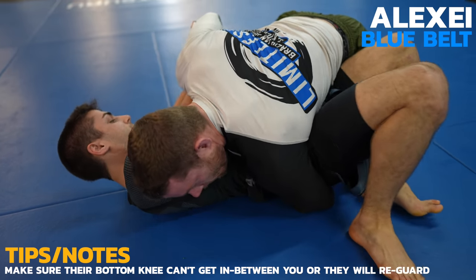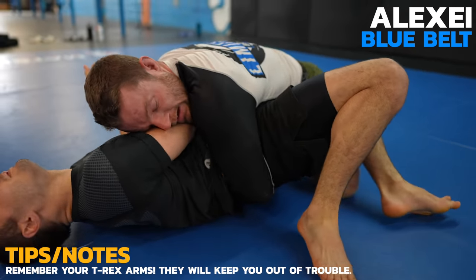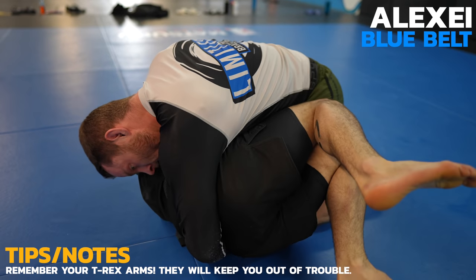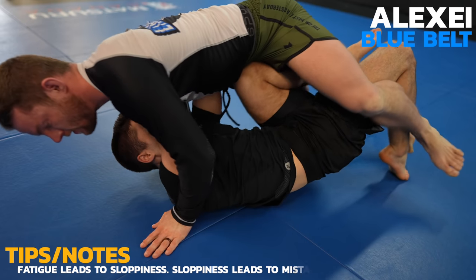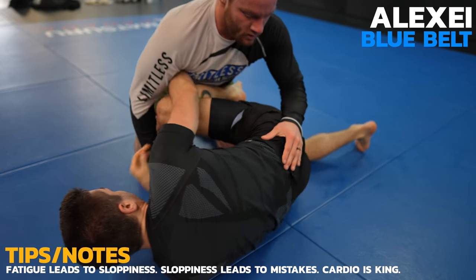I don't have control of his head as he's doing a great job utilizing his t-rex arms so the best place to control is going to be his hips. I'm dead tired right now and just trying to hold on to him. As you can see, I get a little sloppy here trying to mount him. Alexi brings his knee and shin in to counter. I attempt a knee slide but Alexi gets his knee shield in there before I can solidify the pass.